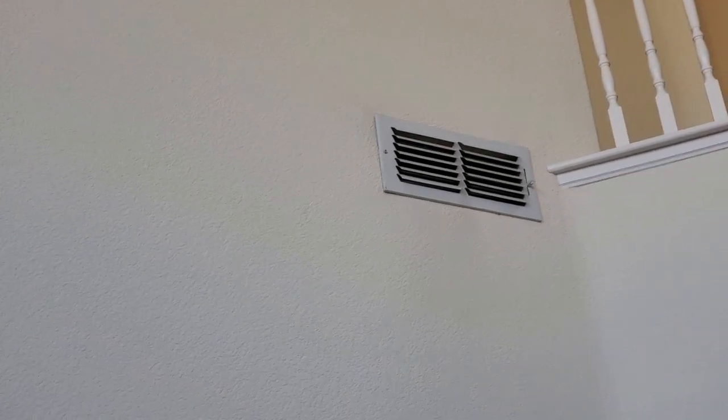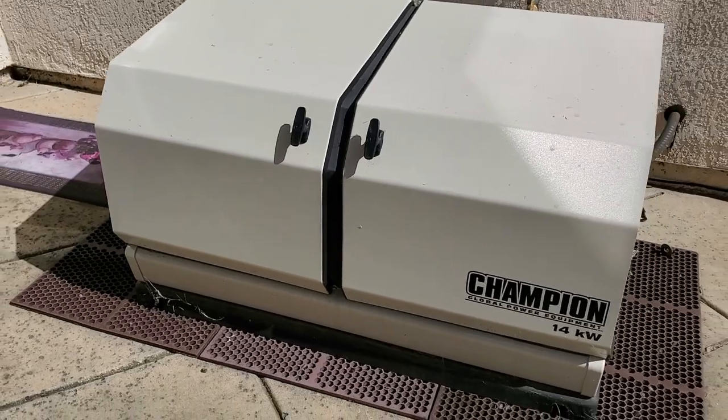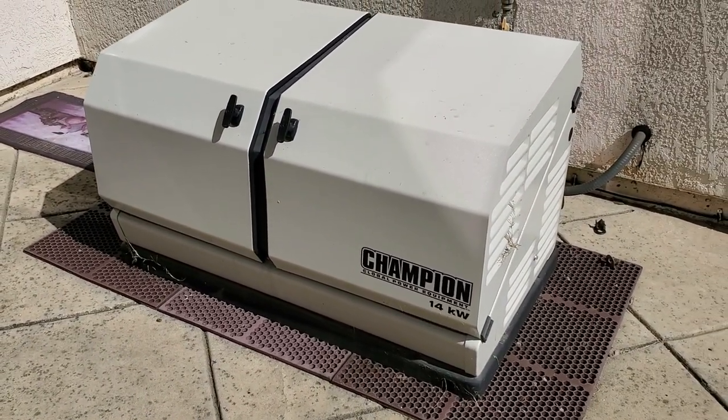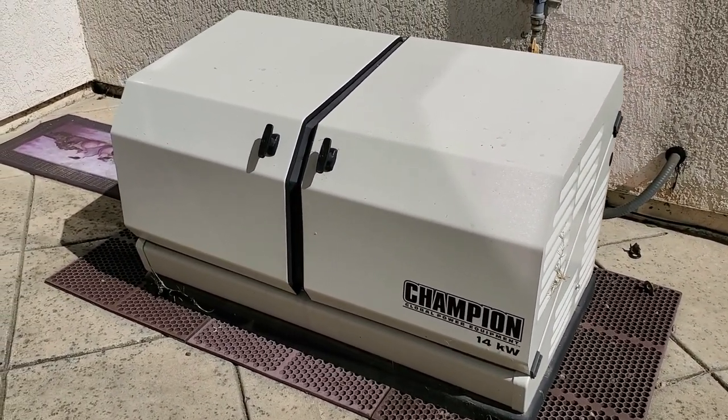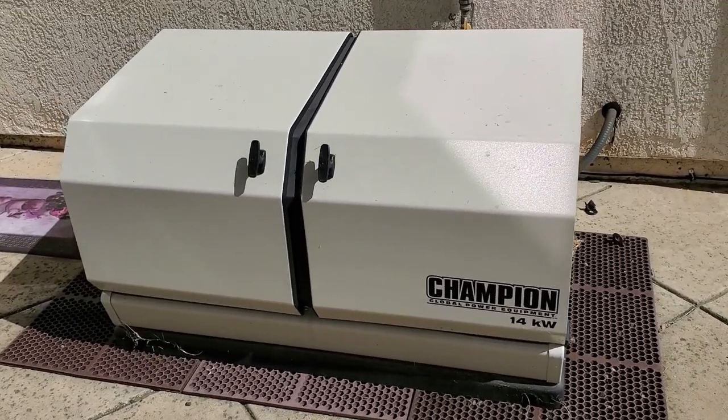Our Champion Generator is very nice. This is not the first time our Champion has come through for us. It works great, we love it, we highly recommend it. If you want a reliable backup for your power, get yourself a Champion.